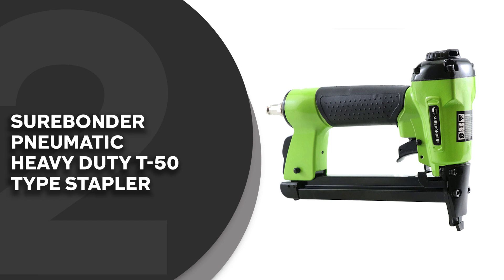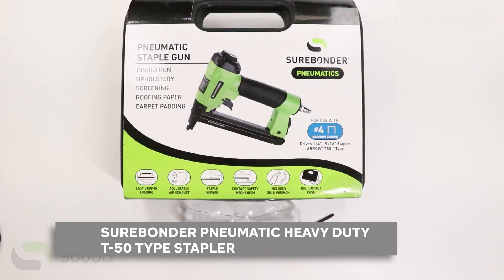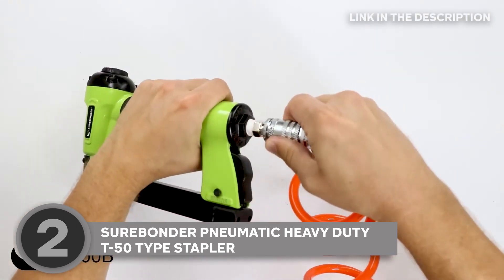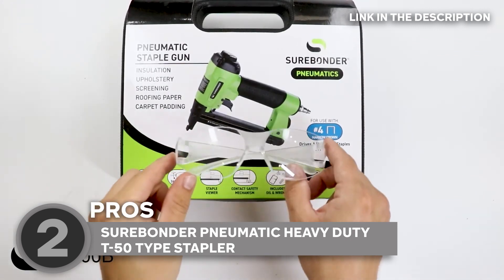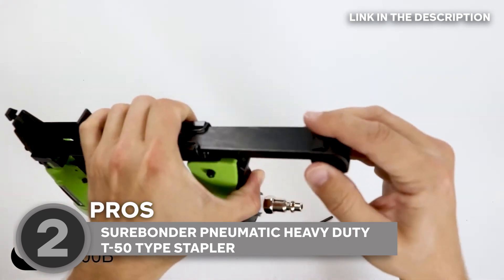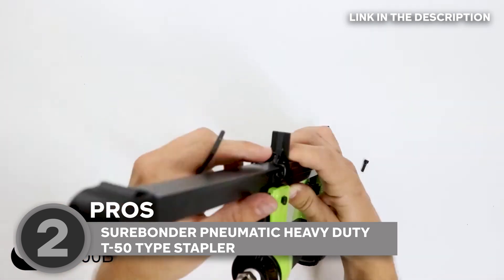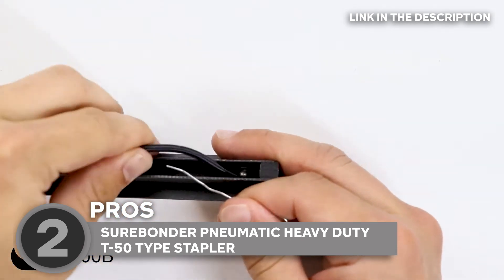The second pneumatic staple gun on our list is the Surebonder Pneumatic Heavy Duty T50 type stapler, which TrustedShoppyGuy.com has awarded a 5-badge rating. Remember those tedious projects that took forever? Not anymore. With the Surebonder stapler, you'll finish tasks in half the time — and the best part, you'll enjoy every minute of it. Whether you're wrangling cabinet backs, panning carpets, resurrecting your trusty screen door, or crafting furniture, the stapler has your back. It's the stapler you need for a wide range of DIY adventures.